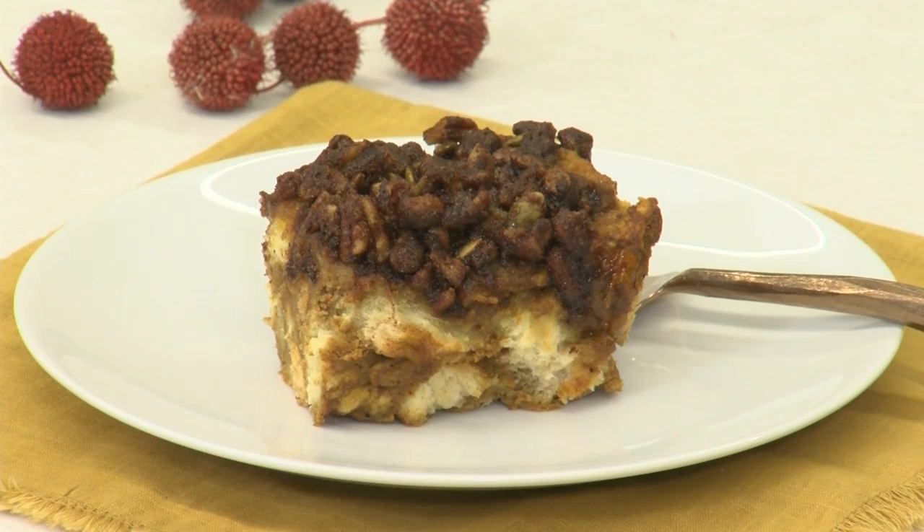Hey there, and welcome back to our kitchen. I'm Casey, and this is Lauren, and we're two of Festival's Mealtime Mentors. Today we're making a delicious breakfast casserole that's perfect for holiday mornings — really perfect for any morning, but definitely in the fall or for the holidays. Today we're making pumpkin French toast casserole.